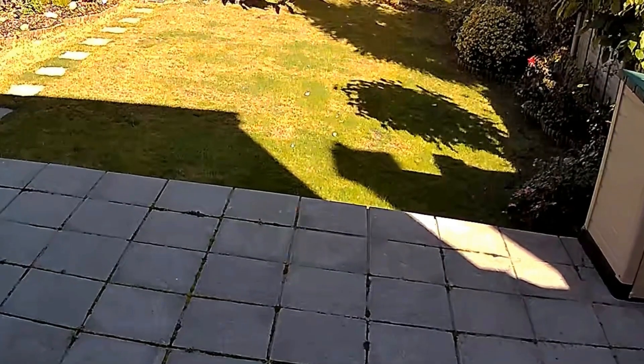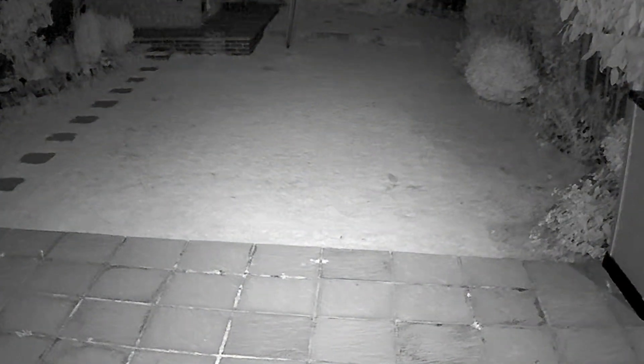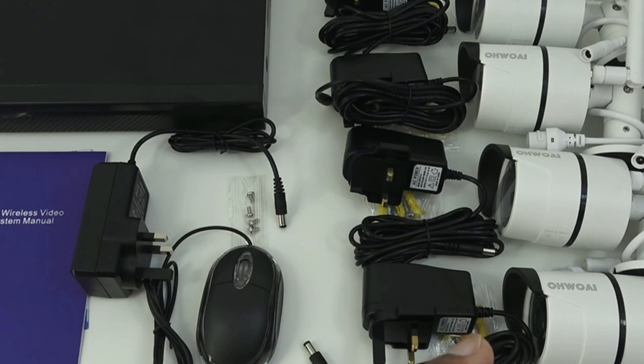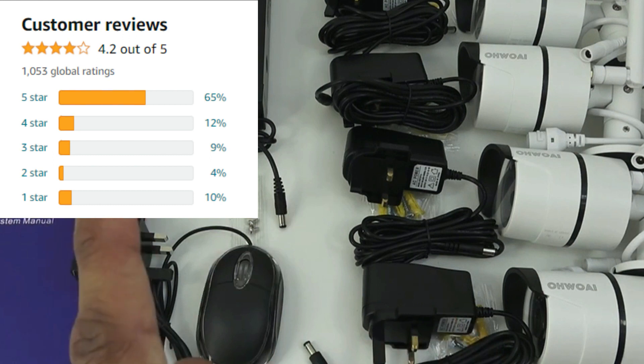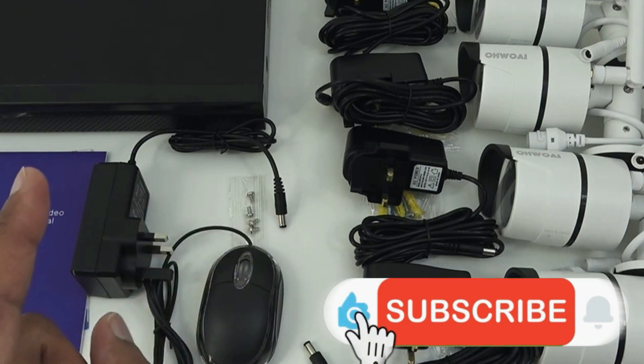You can also extend this system to 8 cameras if needed. I chose the 4-camera package as it's the most commonly used, but you can find all options via the link in the description. This system is very highly ranked on Amazon, and at this price I definitely recommend it.